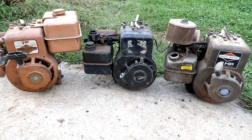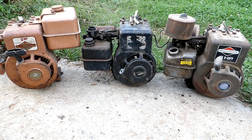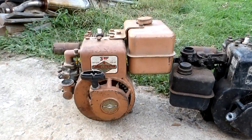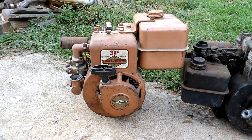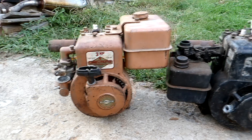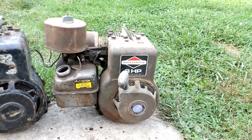This weekend I picked up these Briggs three horsepower triplets — they're all different years. I call them golden oldies, even though they're more of a copper color. This one's a 1972, then we get a 1974 and a 1985.